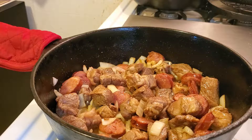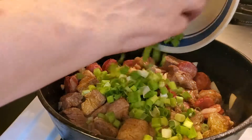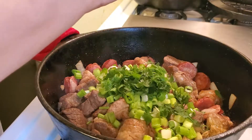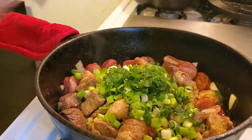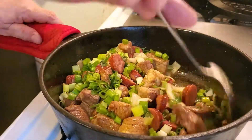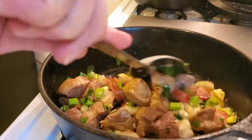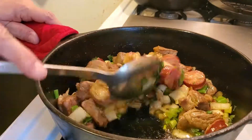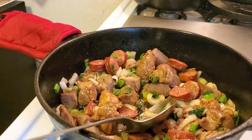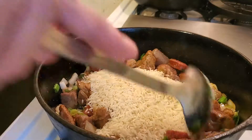Cook it out a little bit. Okay, we're going to add the green onions and the parsley — about a tablespoon or so of fresh parsley. Stir that up. Now we're going to add the rice — a cup of rice. Stir that up.